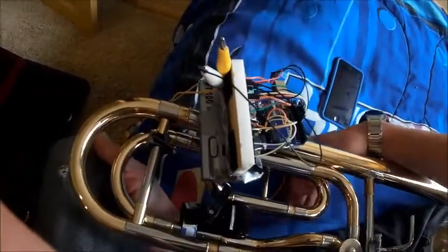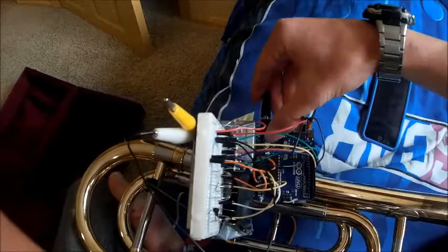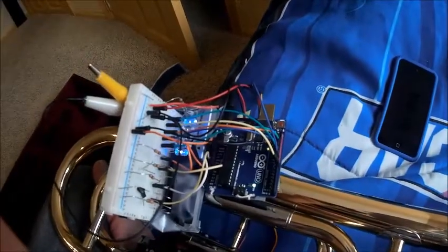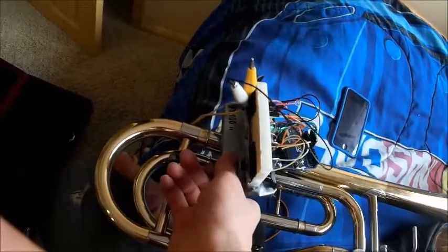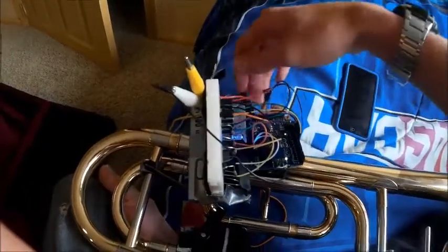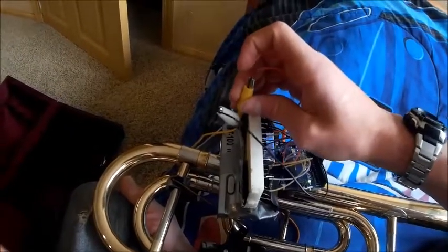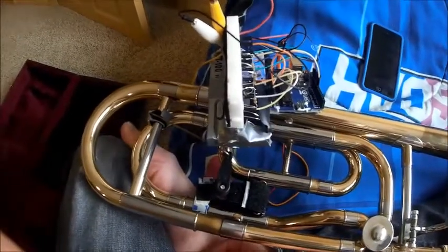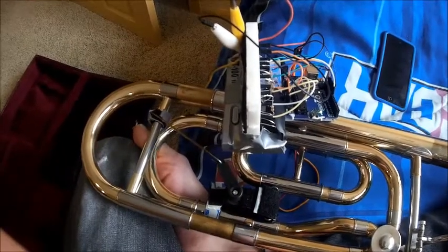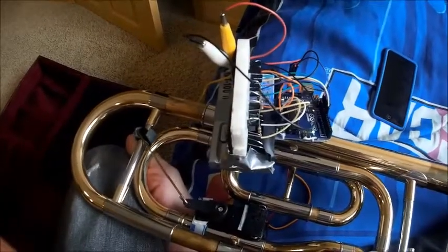Let's power it up and see what it does. As you can see here, I have the little animation that comes with the tuner. Turn the tuner on. Power up this servo. As you can see, just by talking, it's already moving the tuning slide. Apparently I'm talking really sharp.